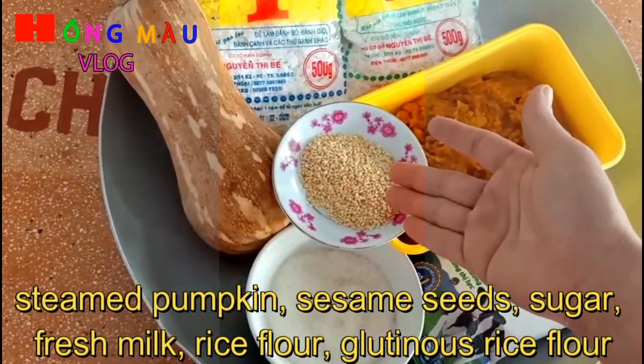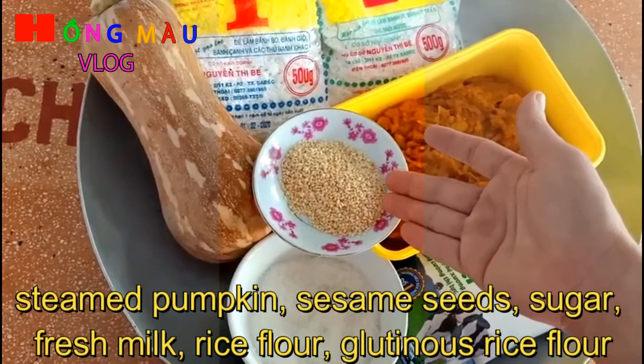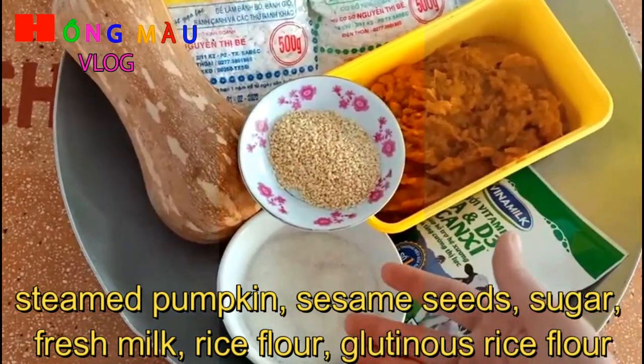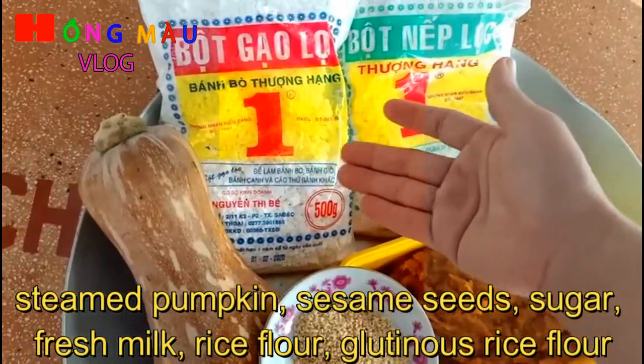Một ít mè nha các bạn. Mè đen thì tốt, nhưng hôm nay mình không có mè đen nên sử dụng mè trắng. Một ít đường, sữa tươi, bột gạo và bột nếp.